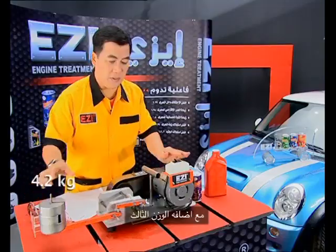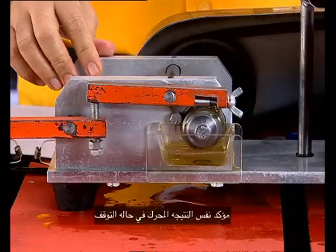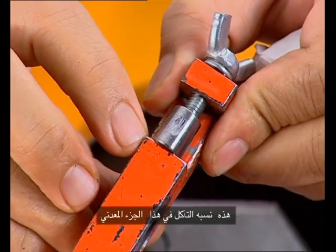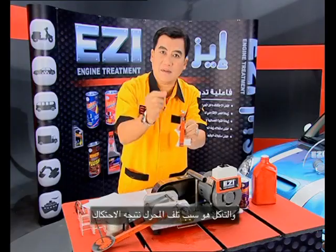When I put in number three, it would stop. When you open the engine, this is the wearing — that is what damages your engine.